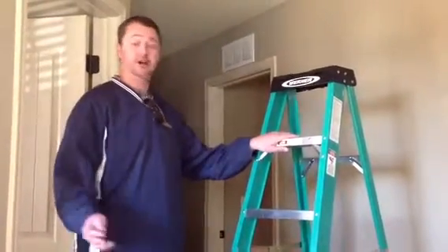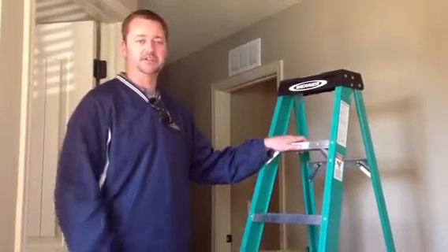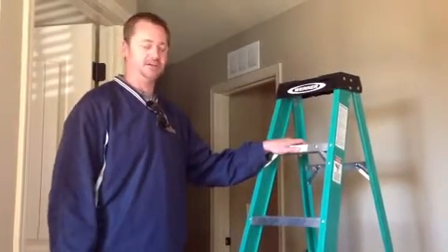And if you do feel uncomfortable using the ladder, ask a friend or family member or neighbor to come help you out if you change your smoke detector batteries.